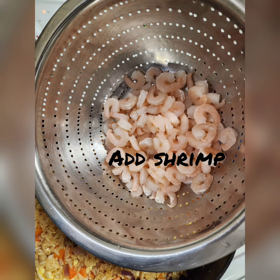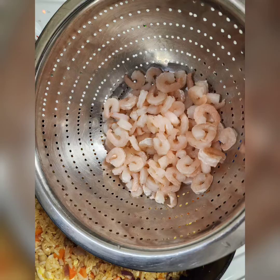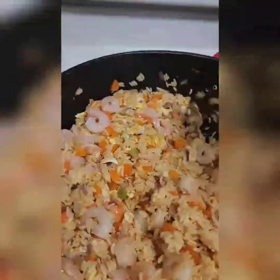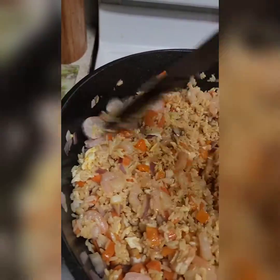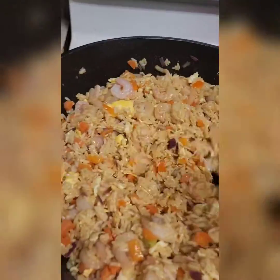Here I'll add the shrimp, or you can add more mixed vegetables instead. All right, just added my shrimp, so let's continue to fry and cook it until you feel like it's done.